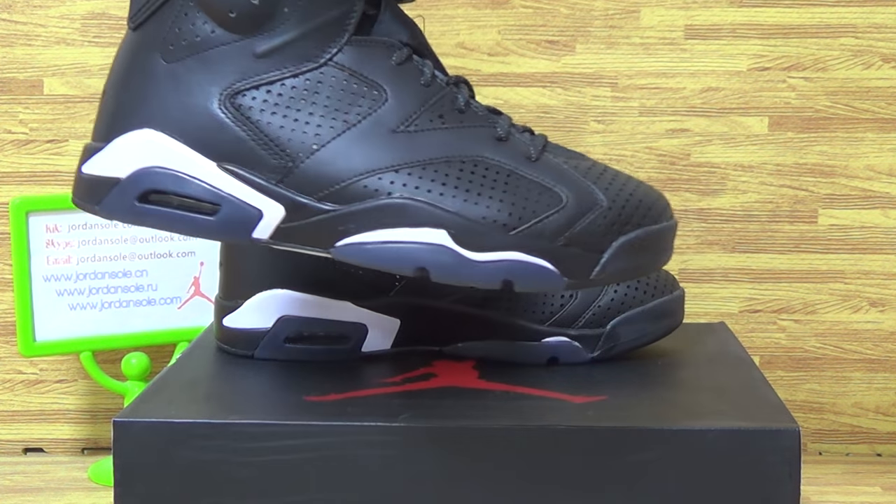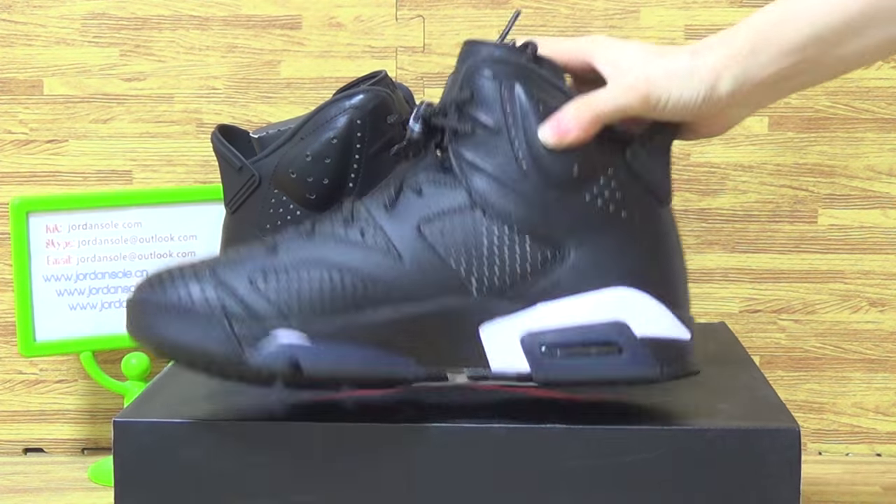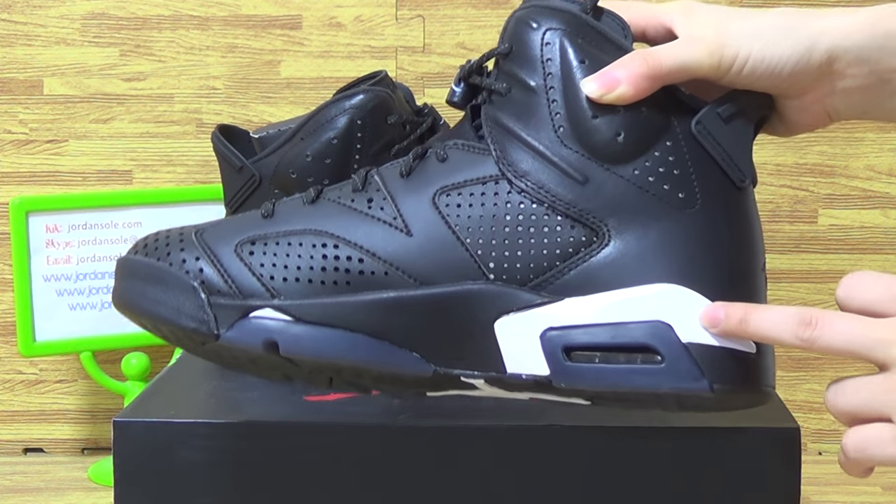This pair of shoes, you can see, comes with black colorway. And the shoes midsole is white color.